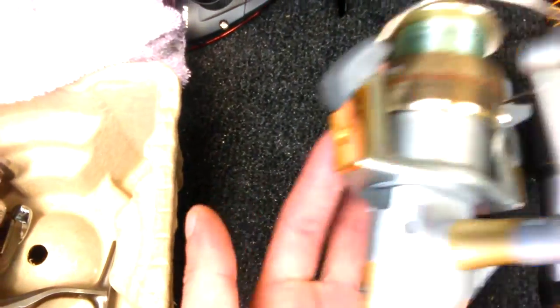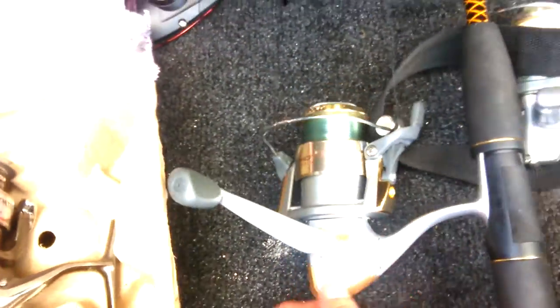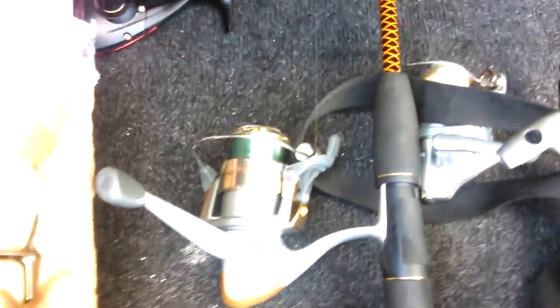Then I have the Shakespeare Ugly Stick, which is like my catfish pole — medium action, six to fifteen pound line, paired with a Quantum Snapshot. I got this at the flea market new in the box for thirteen bucks. I'll probably show some pics I'll add in the video of it new in the box.